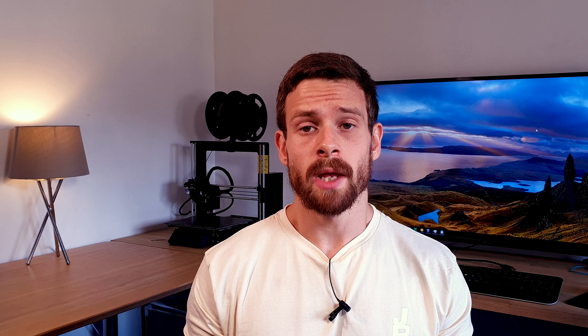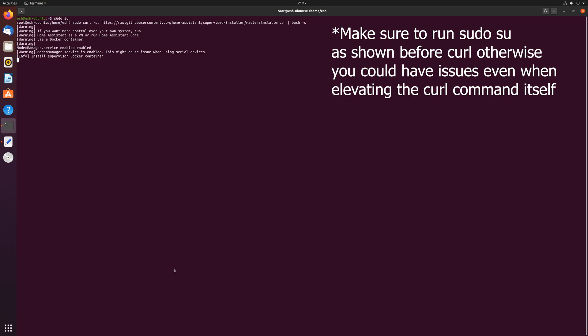Now it's time to execute the install script for Home Assistant. Use the curl command to grab the latest version from GitHub. This could again take a few minutes to complete.